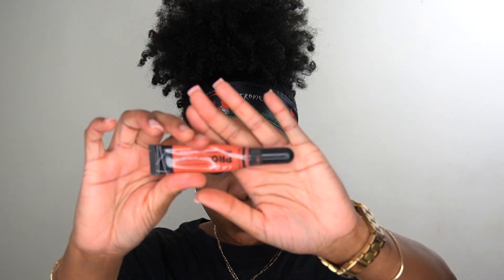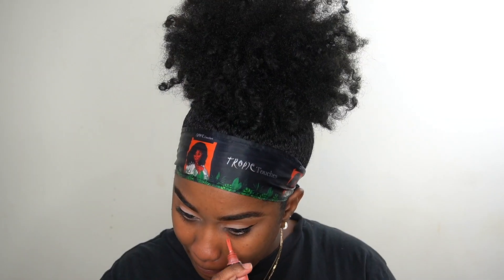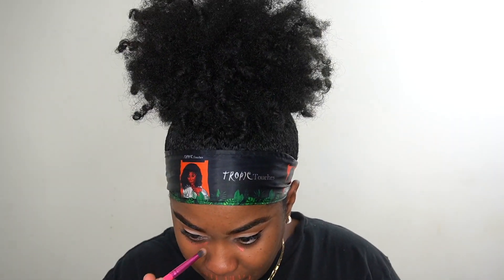Then I'm going to use my LA Girl Pro Concealer in the color orange corrector to correct all my dark areas on my face. This is just going to help my makeup be more flawless because I have a lot of dark areas that I want to conceal.